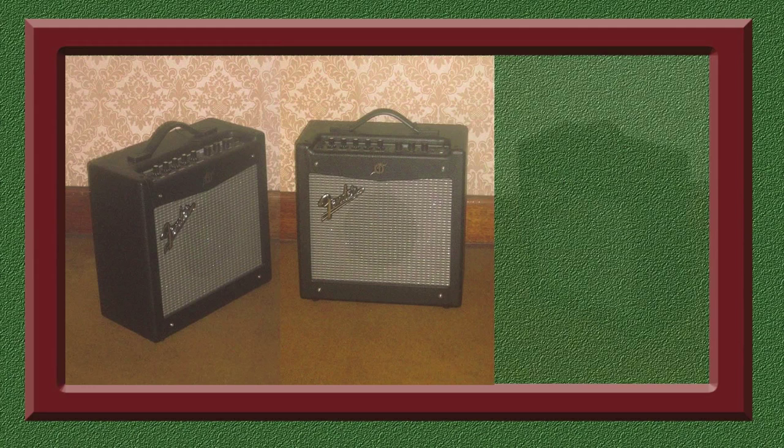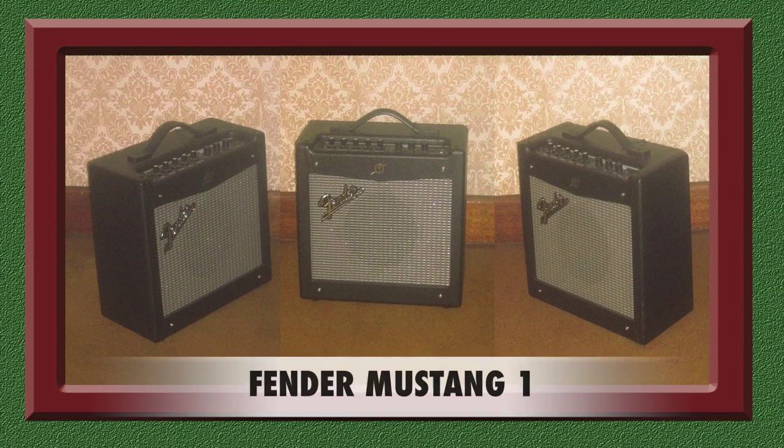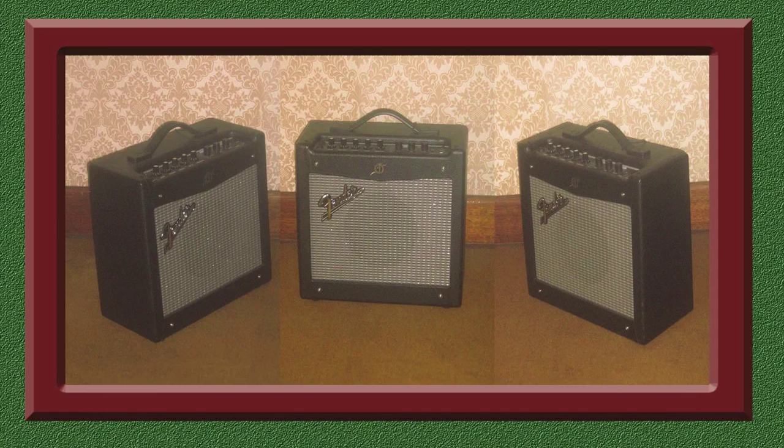Here is a Fender 20-watt Mustang One amplifier which I mainly use for practising at home. The sound is reasonable and contains a number of variable presets. I purchased this item in a shop recently and the salesperson tried to talk me out of buying it, but I followed my gut instinct and snapped it up. To this day, I do not regret my decision.